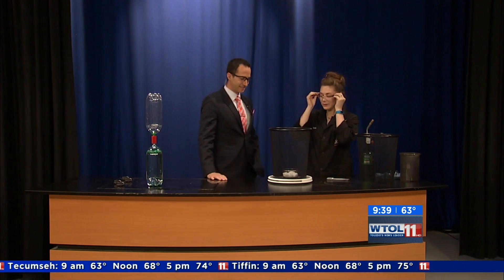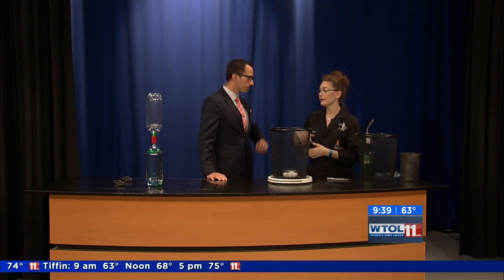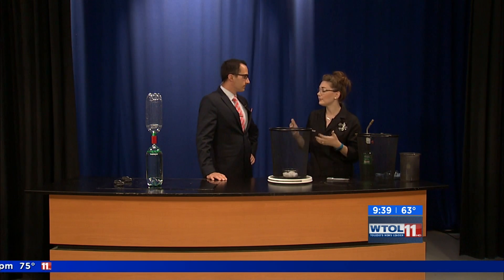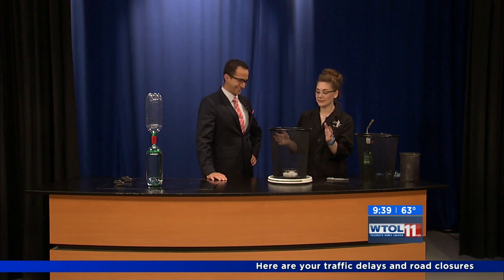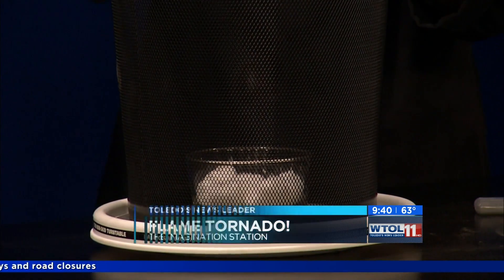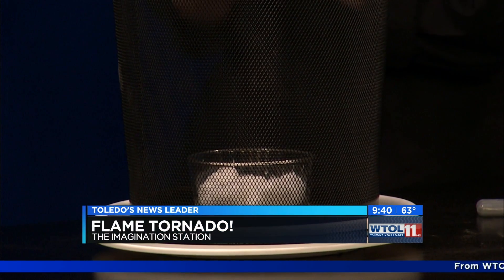So what we're gonna talk about now is the fire tornado. You've probably heard of regular tornadoes — we were just talking about tropical storm Danny coming through — and maybe even sharknadoes. Terrifying, right? So what we're gonna do is look at a fire tornado, which is not something that you want to do at home, but it has a pretty simple setup. I have a lazy Susan down here, we put a trash can on top, and inside I have some cotton balls with a little bit of lighter fluid on those.